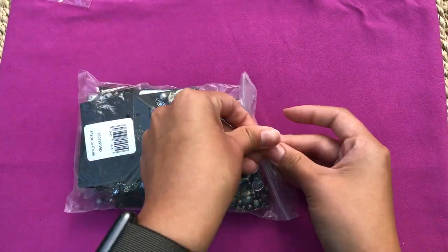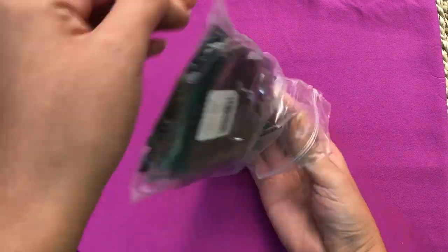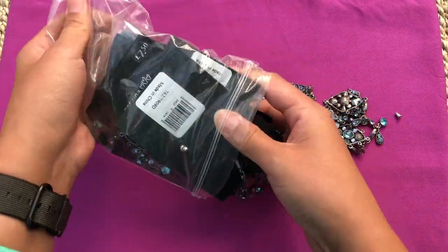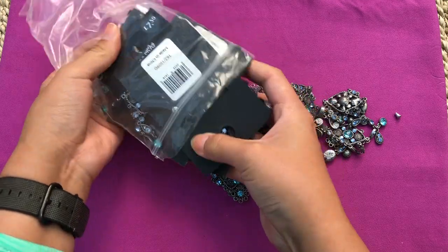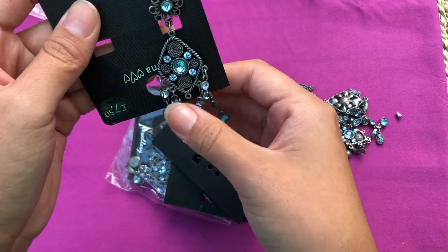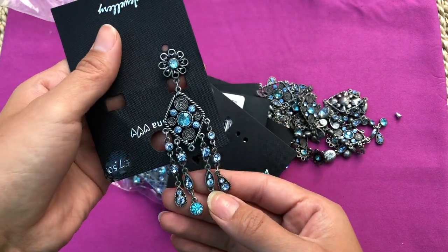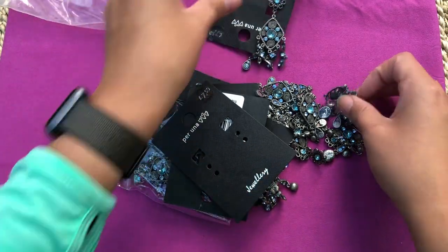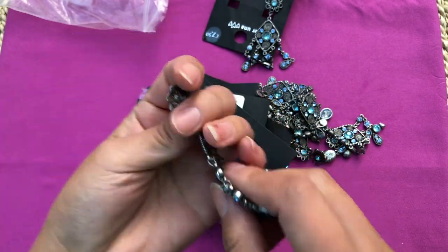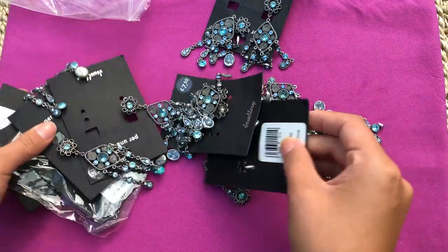Another bag - it looks all blue and silver. You can see they all have their tags, some are on clearance, but I think they're all broken. That's cute - it has a missing link in the middle, I could just add that. It's a gorgeous pair of earrings! It looks like they're all the same earrings. The part that goes in your ear is broken.